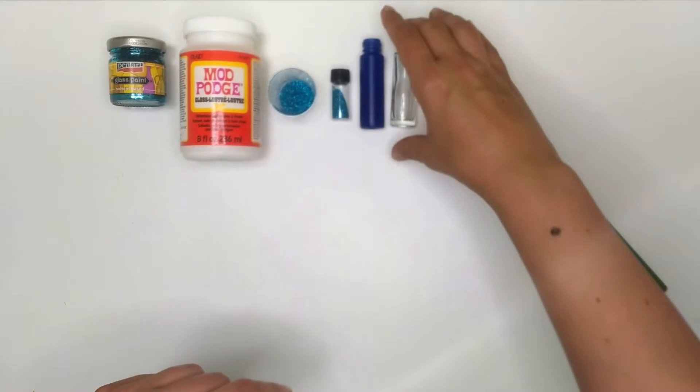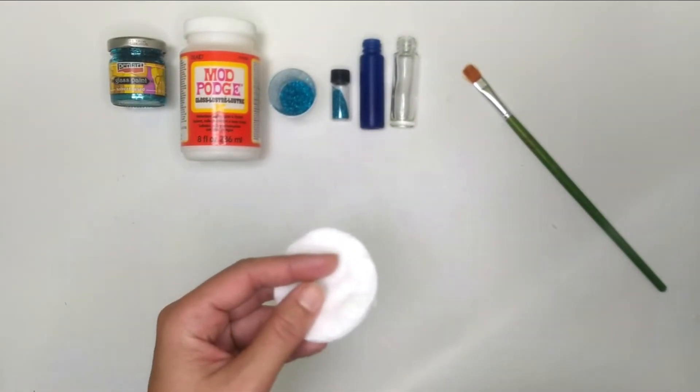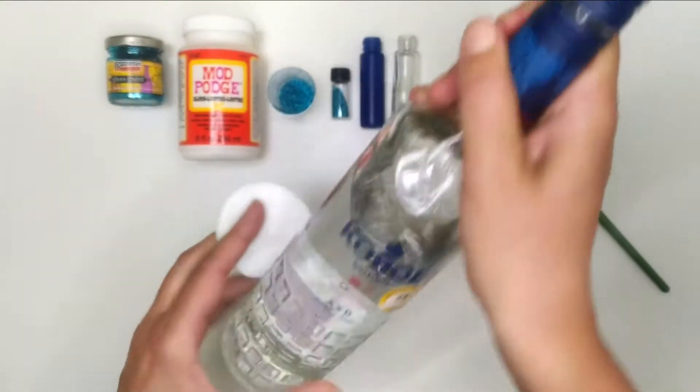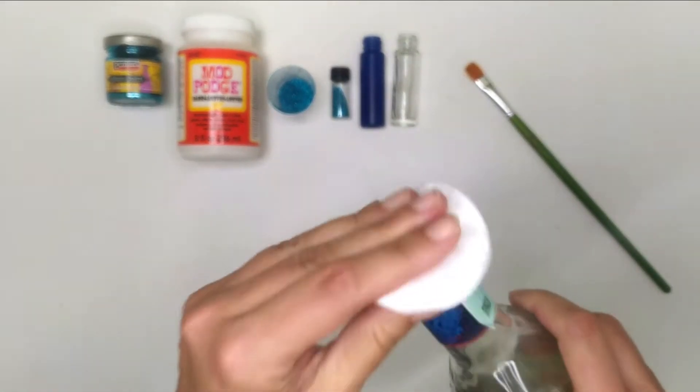I'm going to show you two different techniques to glitter a roller bottle, so you can choose the easiest for you. First I'm going to clean the bottles with alcohol to remove all the grease and dust.